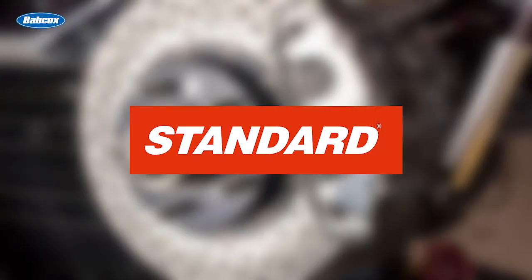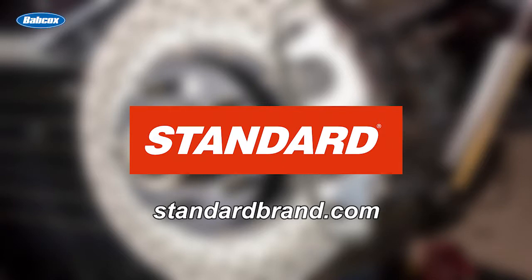This video is brought to you by Standard, manufacturer and distributor of engine management products for 100 years. Visit StandardBrand.com for more information.